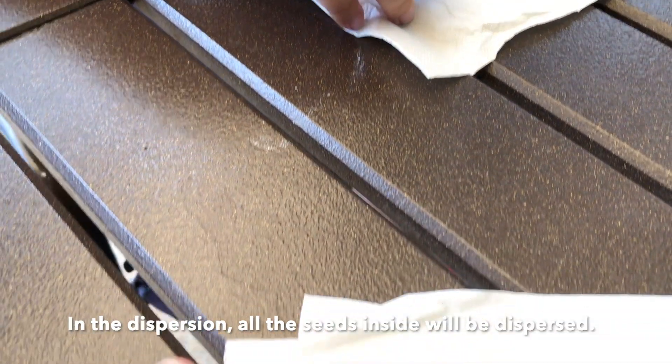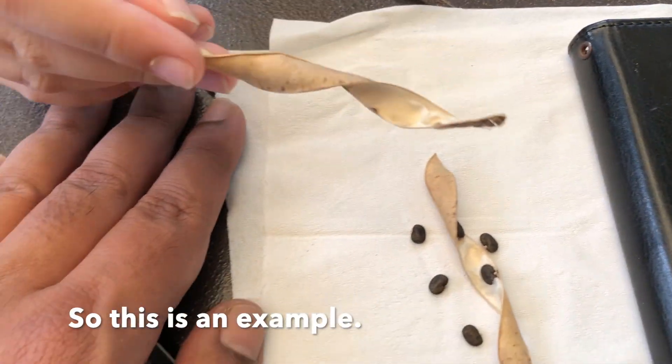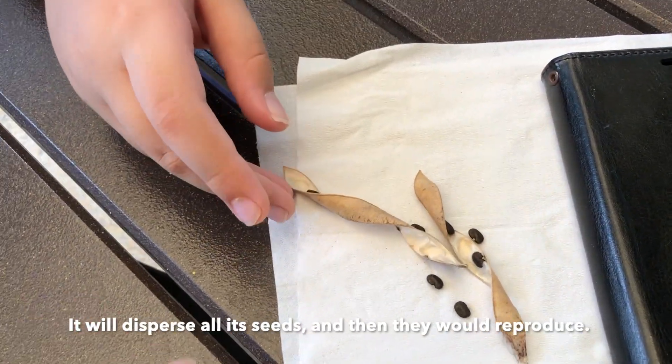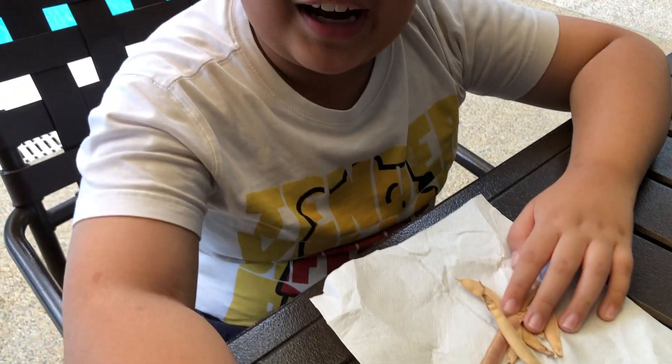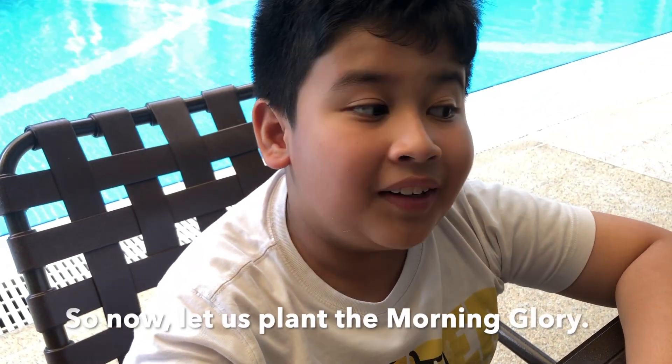It will have an explosive dispersion — it will let go of all of its seeds. So this is just an example: it lets go of all its seeds and then you can reproduce, and more morning glories will grow everywhere. So now let us plant the morning glory!